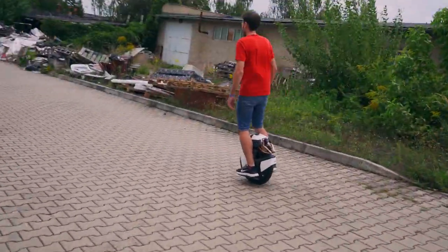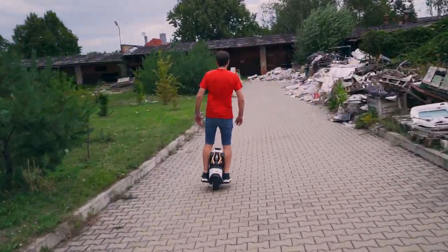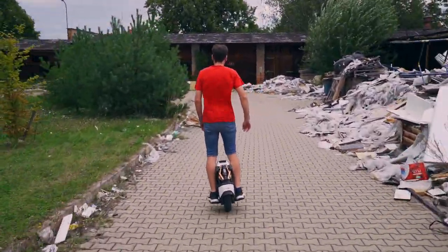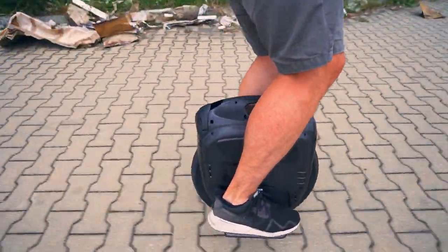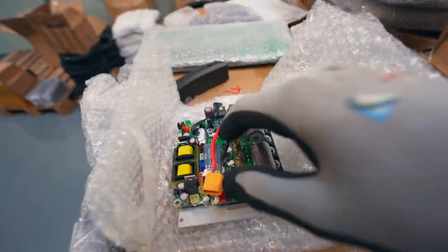I have already driven a sufficient number of kilometers on devices from KingSong and InMotion. Today it's time to unpack Veteran Sherman and new models from Gotway. Spare parts arrived along with the wheels.